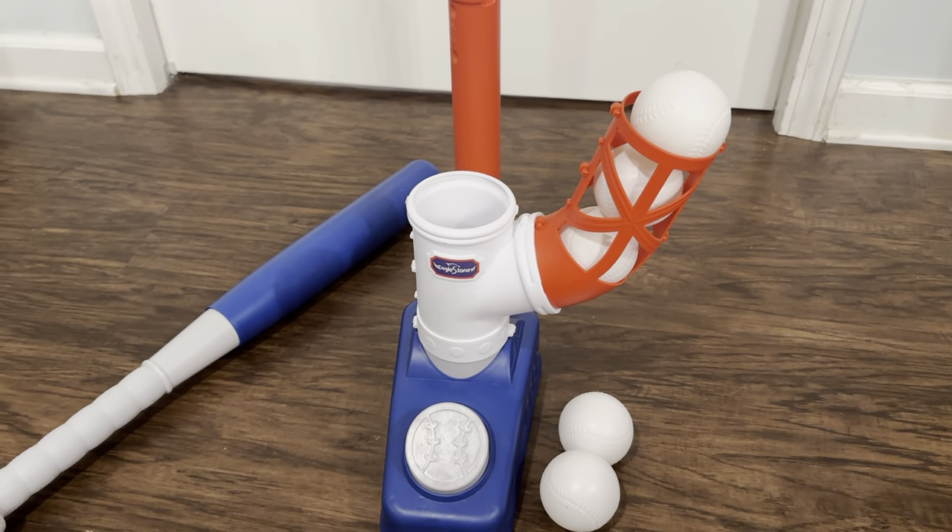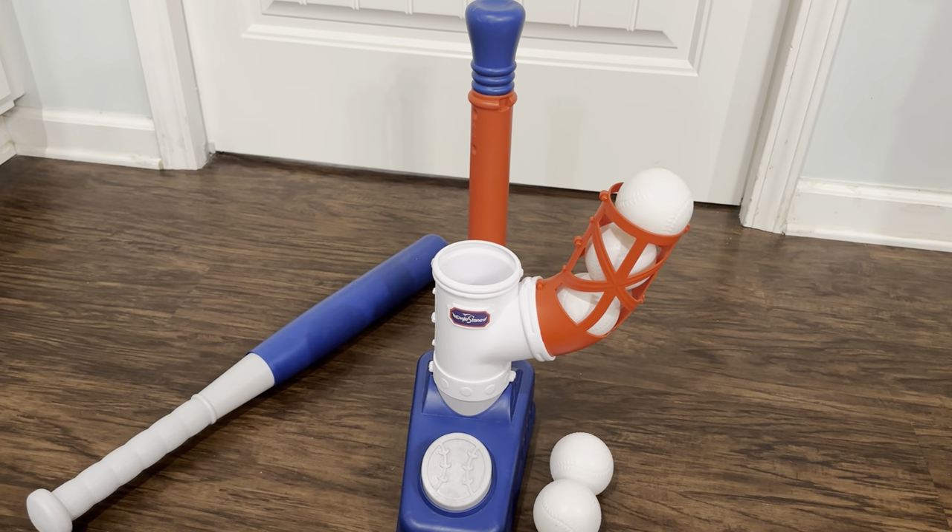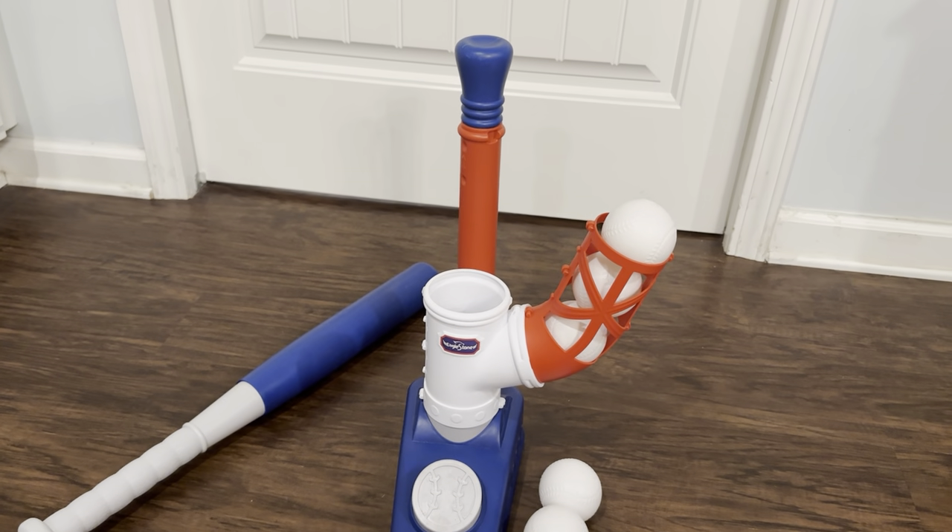It's a great toy. They love playing with it. I'm a big advocate of less screen time and more outdoor stuff, and this toy kind of helps us all get together and play a little baseball.